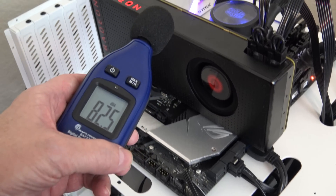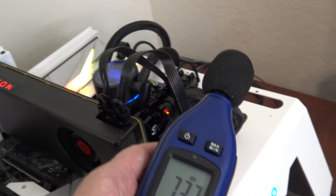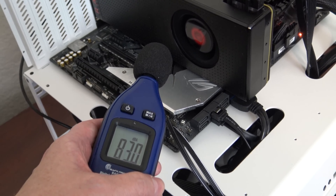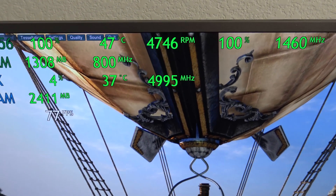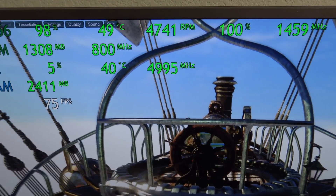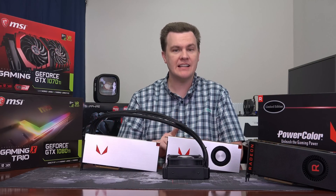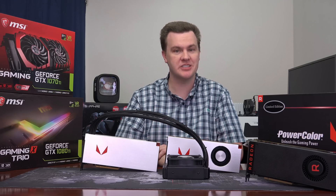That is what the Vega 56 sounds like when the fan is turned up to 100%. That's not normal operation, but if you want an idea of just how bad it can get — over 4,700 RPM. In fact, I turned the volume down or you couldn't even hear my voice. The blower fans on the Vega cards are terrible; the liquid cooler is much better. That's why I filmed it and used a sound meter — just telling you isn't the same as showing you.